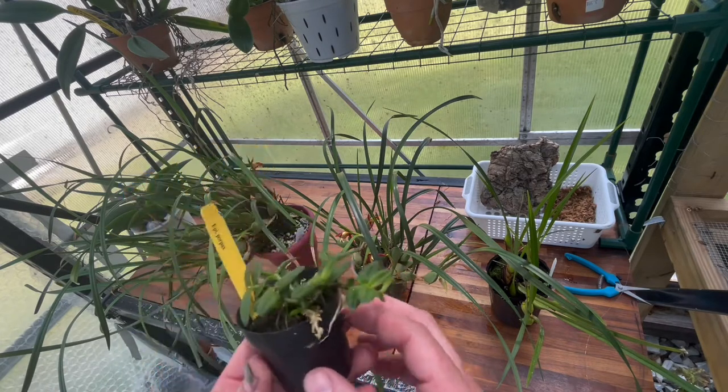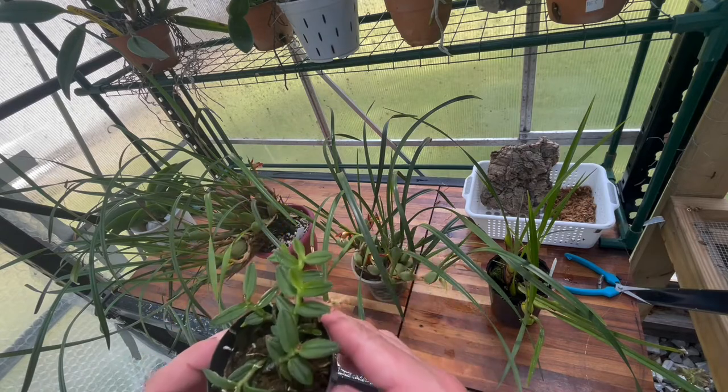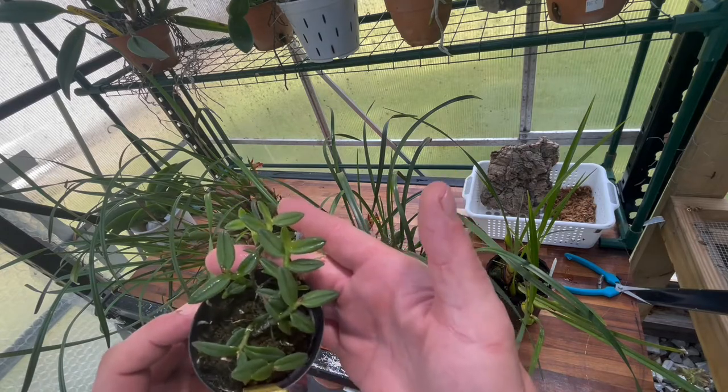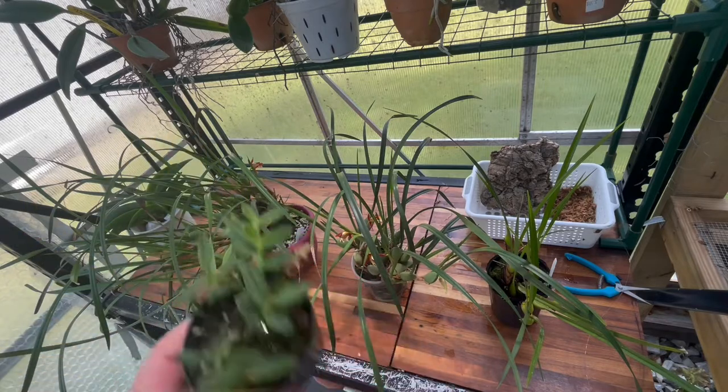I'm in here today trying to repot some things before I go to work tomorrow, but this is one I definitely want to mount. I thought I'd just put it on camera to show how I do it — it would definitely look better on a mount.